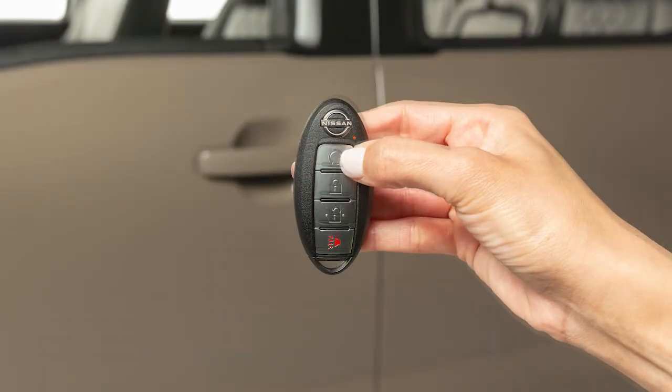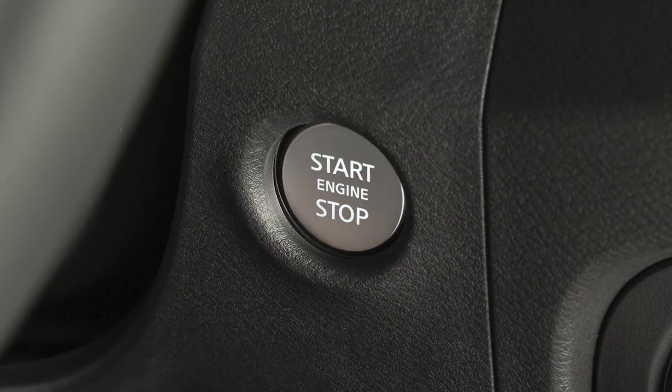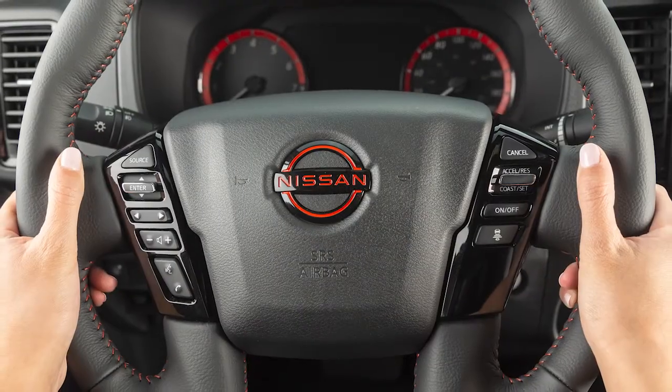Press and release the engine start button on the key fob at any time to cancel the remote engine start. After two remote starts, the ignition switch must be cycled from on to off before remote start can be used again.